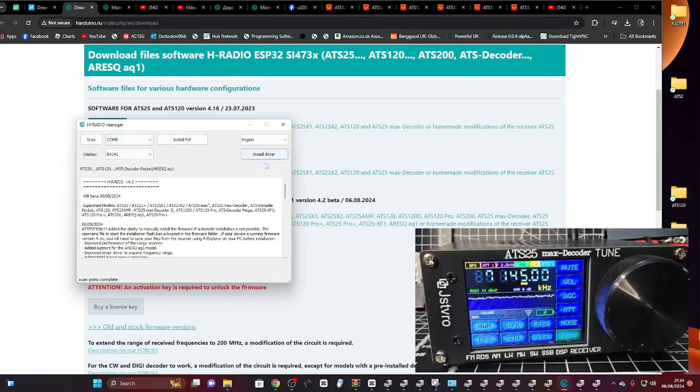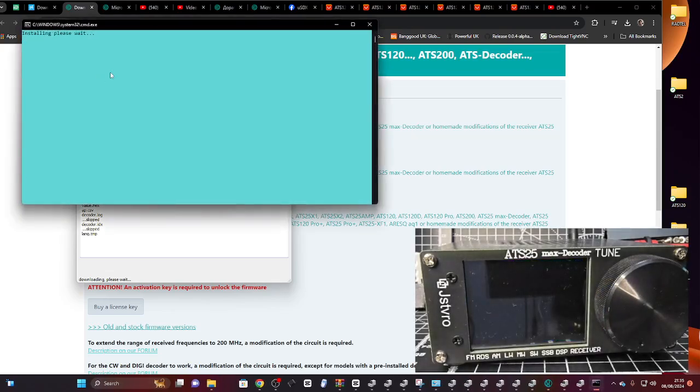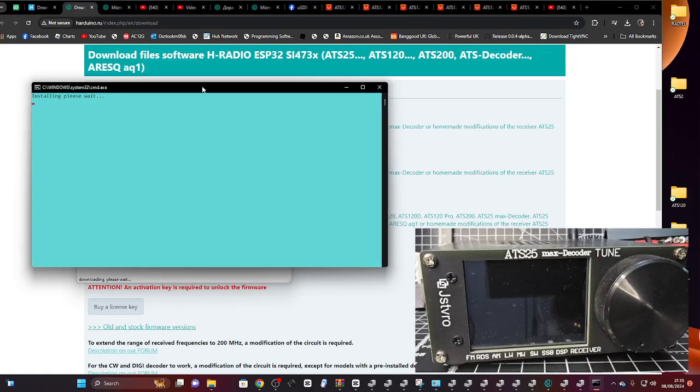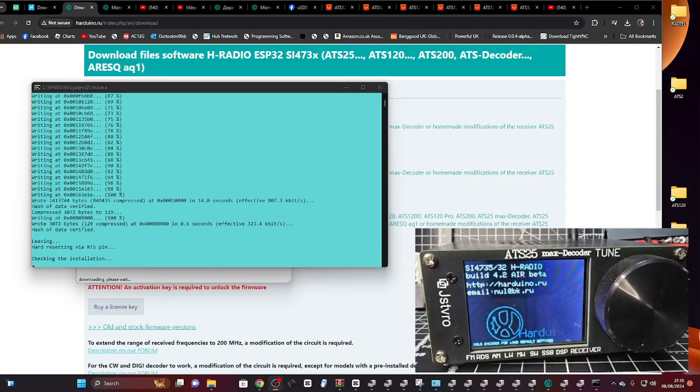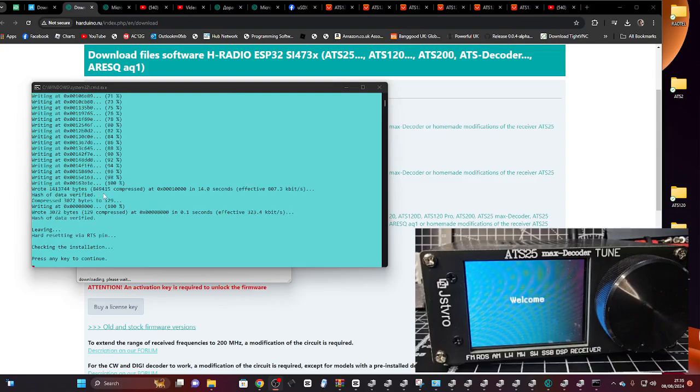If you want to install the driver, it's right here — just click Install Driver. We've selected English, and let's go Install Firmware. You can see the screen saying 'File Download' — this window has opened and we're going to follow the instructions and be good ham radio operators, so be patient. At the end of it we'll have 4.2. It now says 'Checking Installation', it's making lots of noise, hard resetting, checking installation.